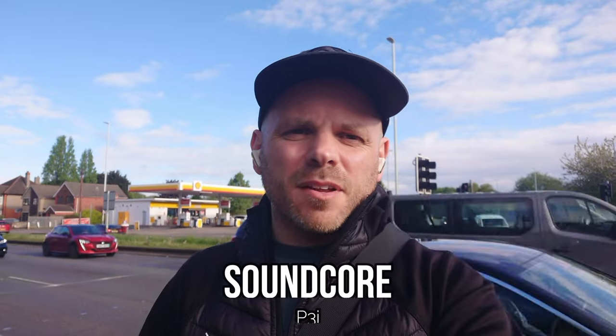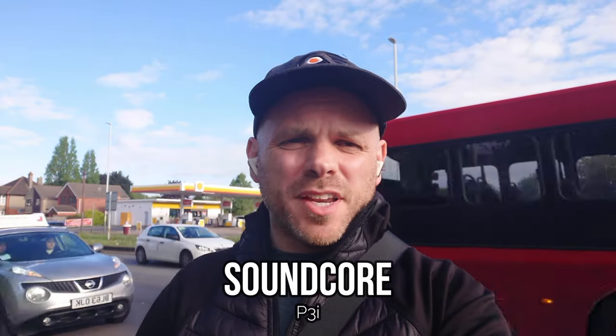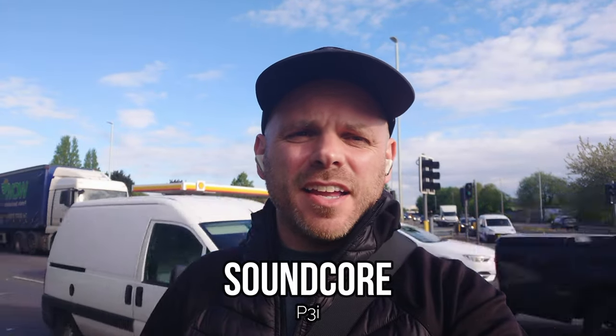And this time we have another one from Soundcore — the P3i. This is one of their budget range, released at some point in 2022. It's a stem-based design and apparently has AI environmental noise reduction to reduce pervasive ambient sounds and ensure your voice comes through crisp and clear. It's been a while since I listened back to these, so this will be a re-education for me as much as it is for you.